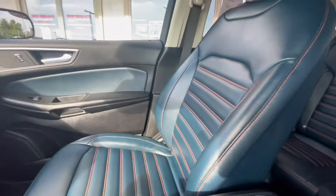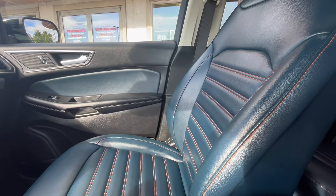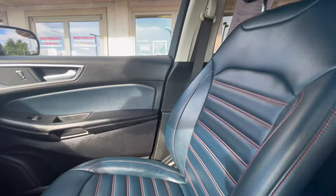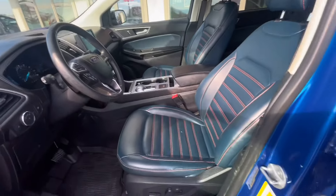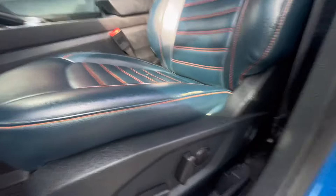The interior of this Edge features blue teal leather — super comfortable and easy to clean. It makes for a funky look, but it looks pretty cool in this Ford Edge. As well as heated seats, you also have automated seats so you can move them with ease.